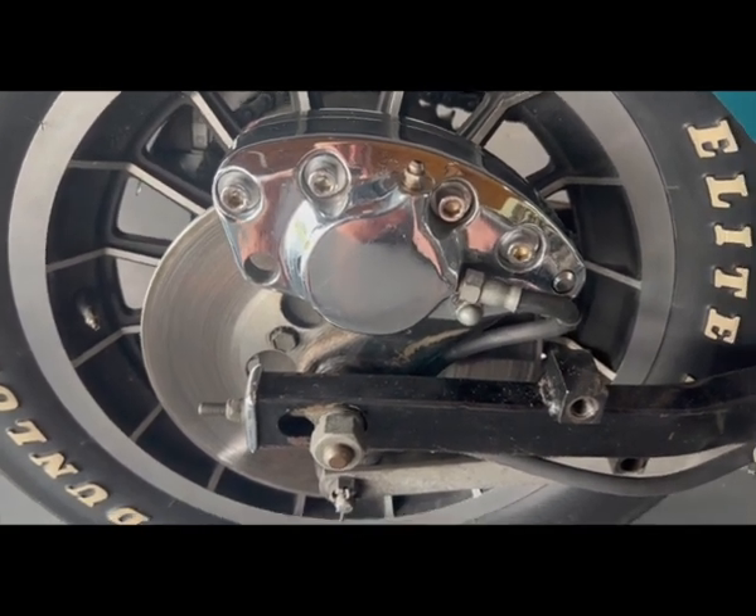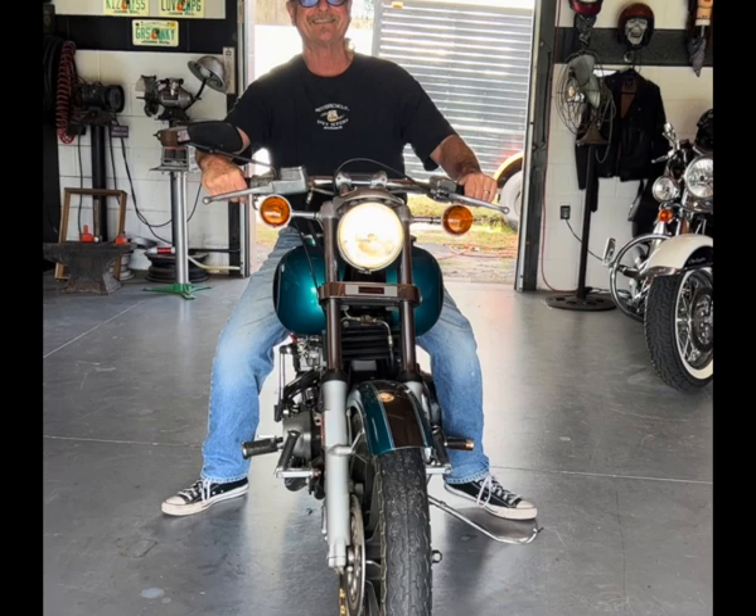All right, the brakes have been bled and hey, we're good to go. Went out for a little ride. It all worked out pretty good. It's nice to be able to hit the front and back brakes and have brakes when you need to. So that's a good thing.